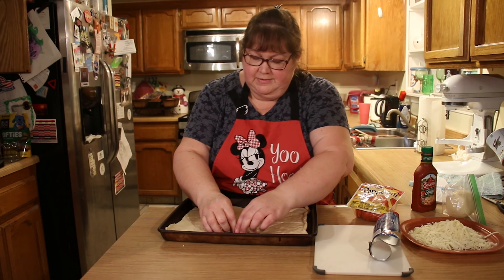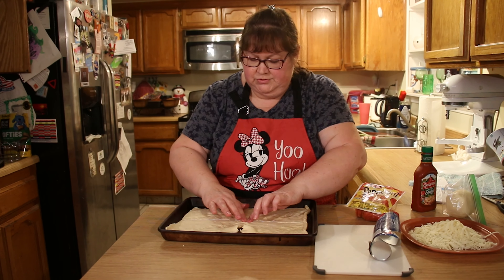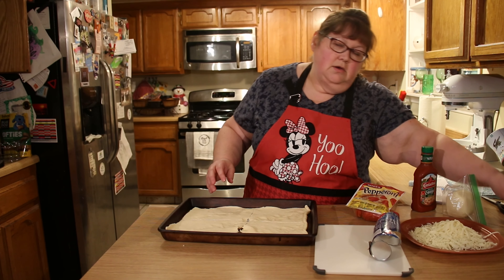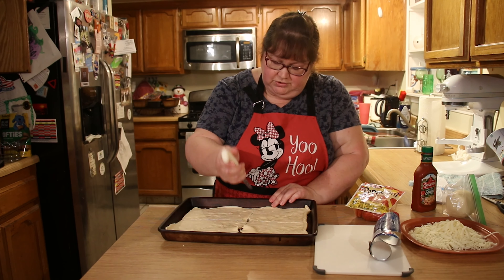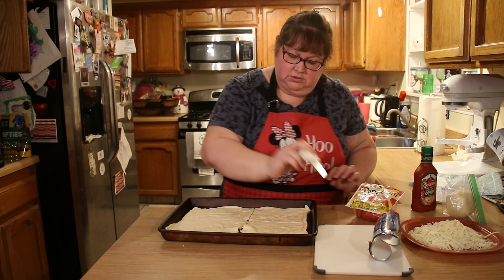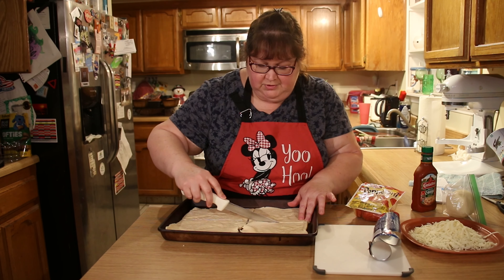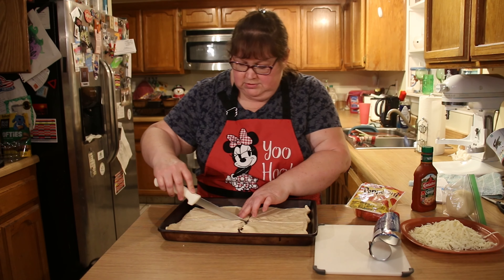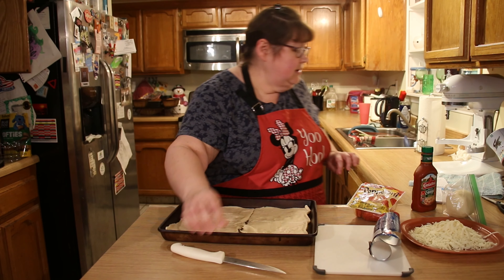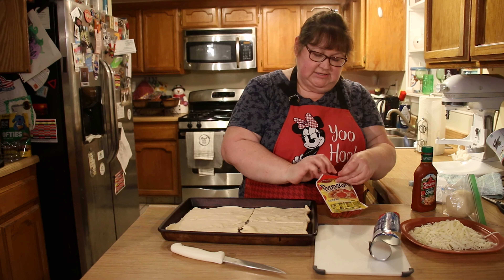Always set your oven to temperature before you start your prep work, so it will be ready to go once your food is ready to cook. I'm just going to separate these into two halves to make it easier, using a knife.